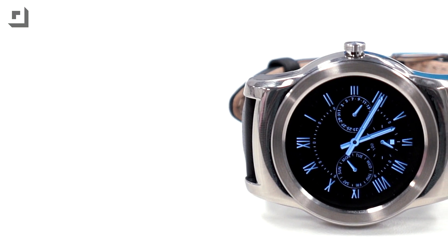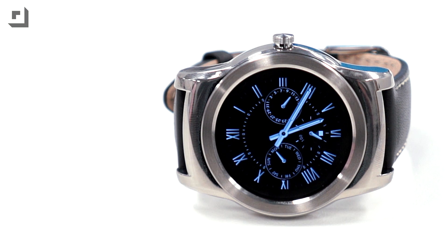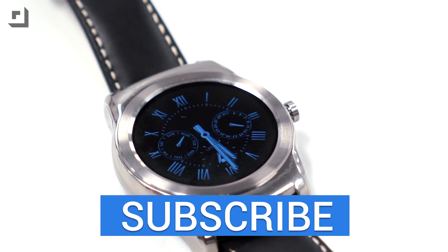One thing I do want to see is iOS support for Android Wear. Google I/O is creeping up at the end of May, so hopefully we'll see a big announcement there. Anyway, thank you guys so much for watching, and if you enjoyed this video make sure to give it a thumbs up — we'll see you guys in the next one.